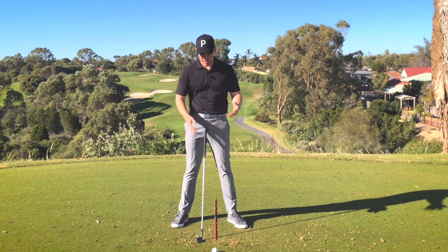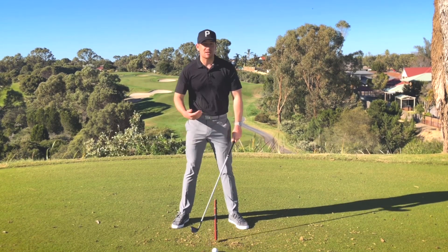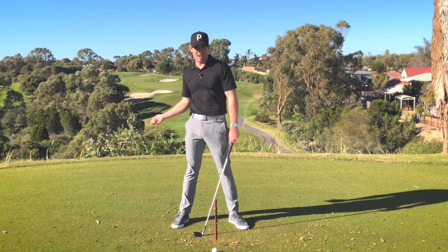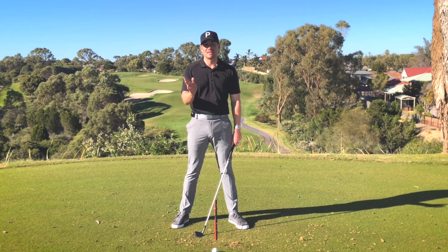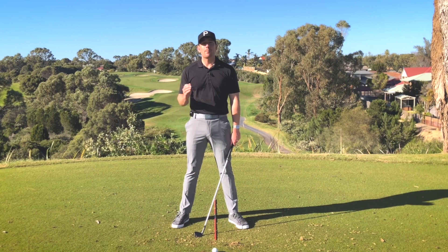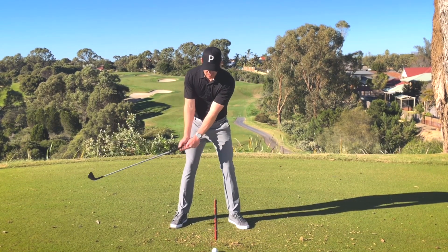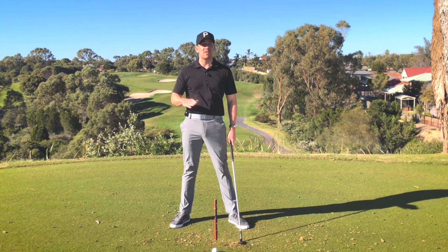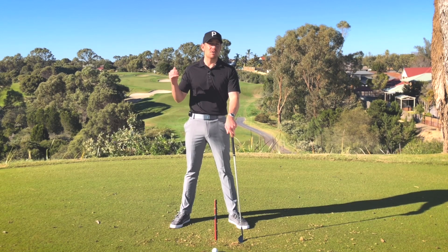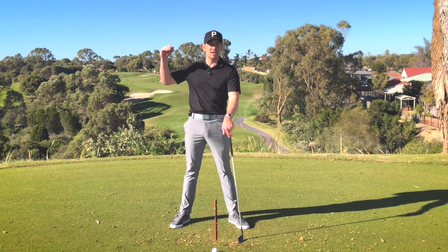But even then, sometimes I see players go through this little process, put the club behind, and then get back to square one because they feel like they've got to process something in their brain to get the golf club starting. Now when you're practicing, being able to set up to the golf ball and focus on mechanics and positions when you're working on something with your coach is very important, and building that block practice into your game to improve your technique is incredibly beneficial if you want to move your game to the next level.